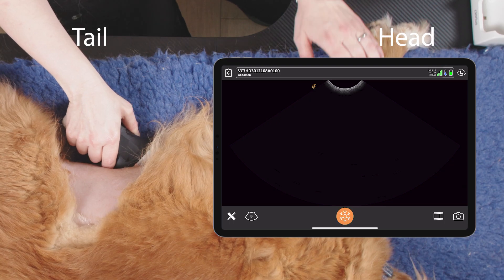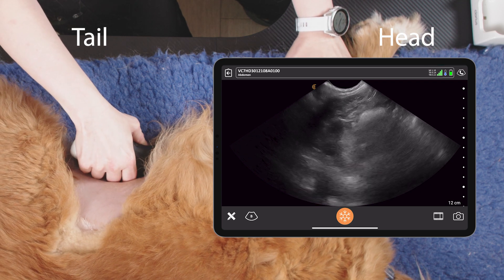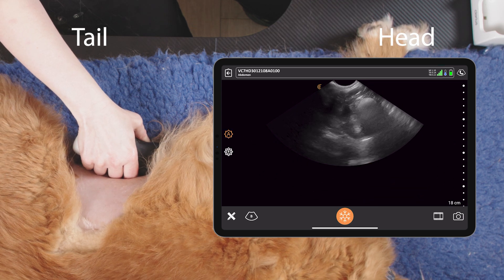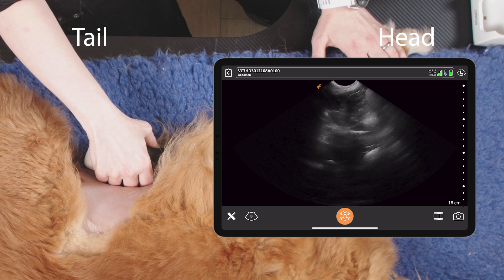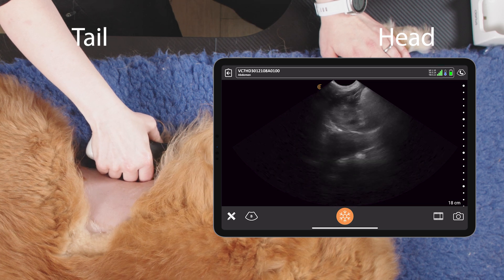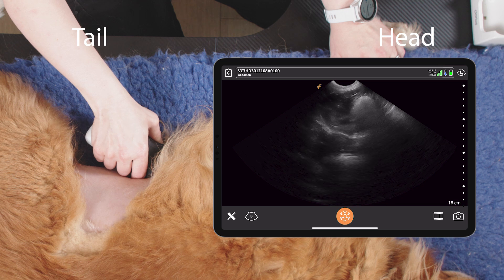First of all, take our probe and place it behind the xiphoid sternum, and we'll be looking deep through the liver. This is our diaphragmatico-hepatic view, and we want to extend the depth as far as possible so that we can see the heart beating or into the thoracic cavity also. And we want to rock the probe and fan the probe.